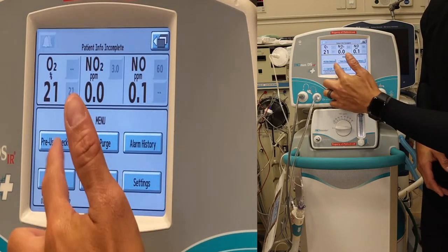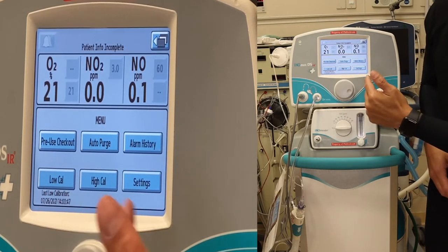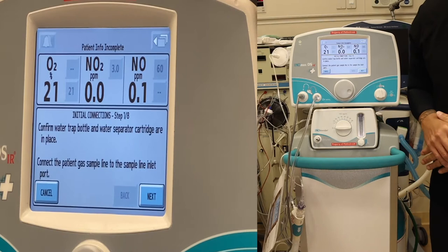In this menu you'll see a pre-use check, auto purge, alarm history, low cal, high cal, and settings. We are going to do the pre-use checkout. Go ahead and press that and we're going to go through the initial connections.